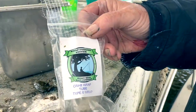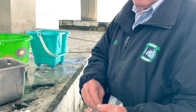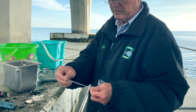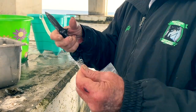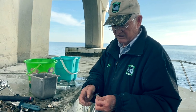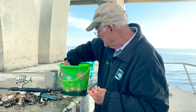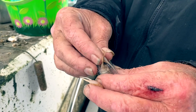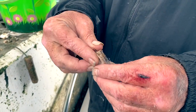We're going to be using the crab wrap. Comes with that tube right there. Basically all you do — for the kind of fishing we're doing right now, you don't have to make a very big bag. Cut it off. Take the tube and put it in there. That way it makes it easy to get the bait in there. Take that and slide it right in there just like that. You can use this too.